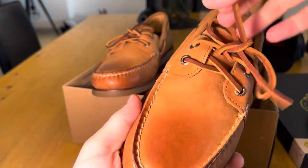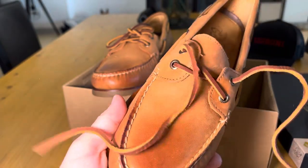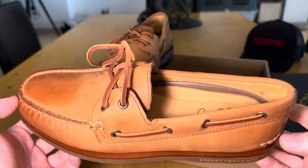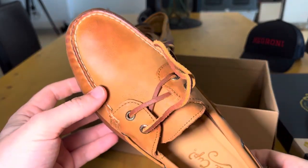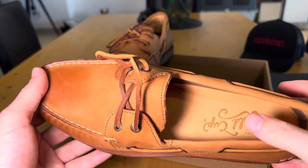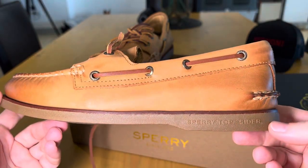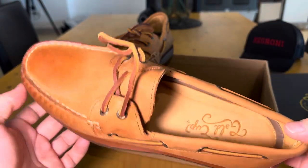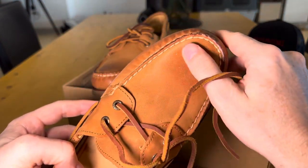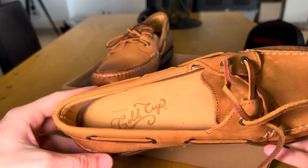Taking the laces out. So overall, they're pretty basic shoes, but the extra padding and everything is going to make them much more comfortable than regular boat shoes. I do find when wearing boat shoes sometimes you get quite a bit of rubbing, but this leather is so soft and they were incredibly comfortable when I tried them on in the store.